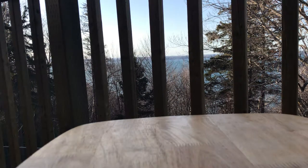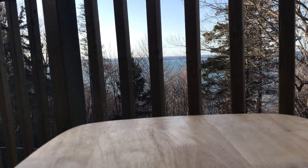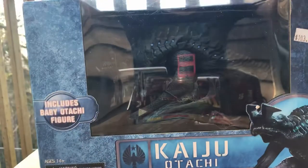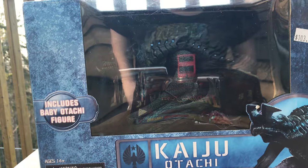Welcome to Canada — I'm in Nova Scotia right now. Just look at this view, all that ocean. Speaking of ocean, I have a creature that comes from the sea: it's a Category 4 Kaiju, Otashi, by NECA toys.